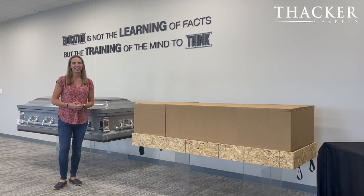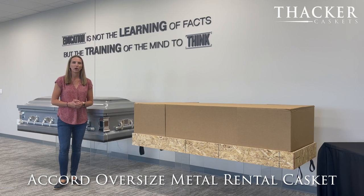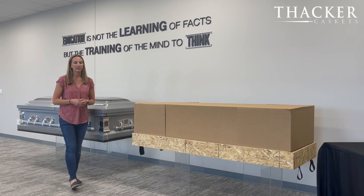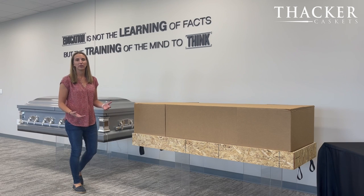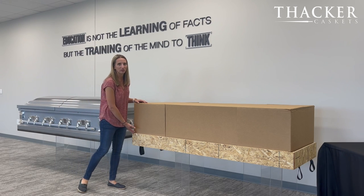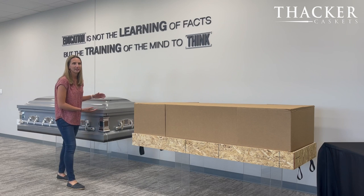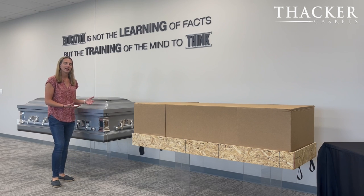Hi, we're excited today at Thacker Caskets to show you our Accord Oversized Metal Rental Casket. What you're seeing here are two different things — two components. This is actually the insert, and what it looks like as a finished product after you've had the viewing and before you're going to the crematory, where the seams would actually be. The casket is in a neutral color scheme — silver-shaded black — and the interior components of the casket are white.